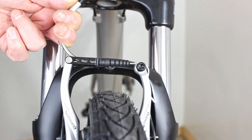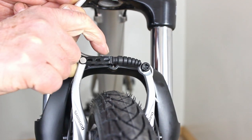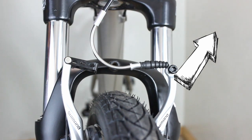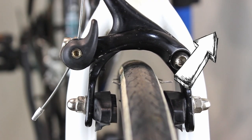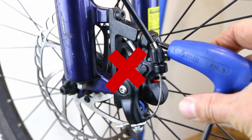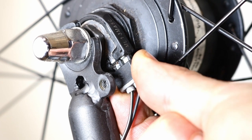If you have rim brakes, before you turn the bike upside down, release them to allow the tire to move past the pads. Click here to find out how to undo V brakes, or watch our video if you're not sure how to undo cantilever and caliper brakes. For disc brakes you don't need to release anything. If the bike has a hub dynamo or electric motor, then release the wires.